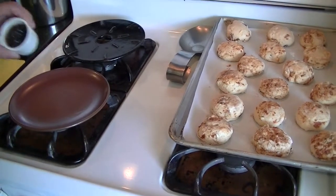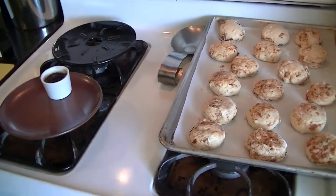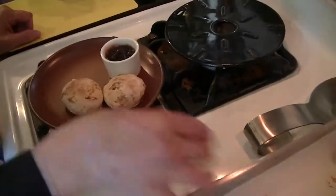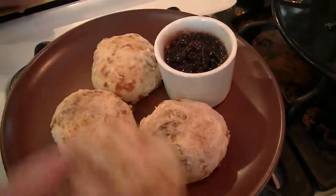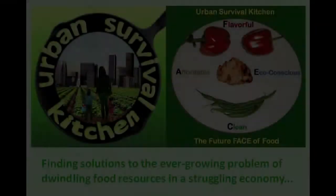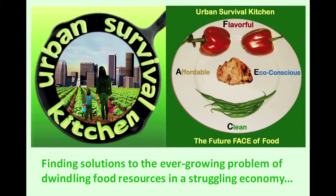I'm serving the scones with a raspberry jam from the farmer's market — a beautiful local jam. I'll place several on the plate, enough for two people. Thank you for joining me. And remember: eating well is a right, not a privilege.